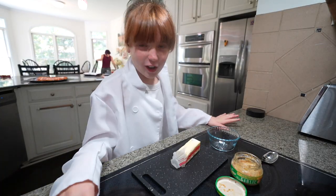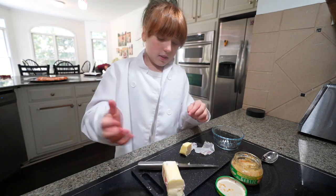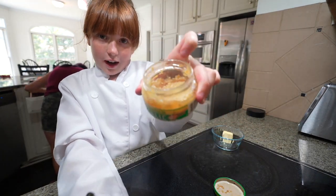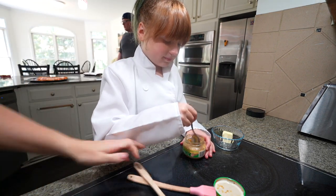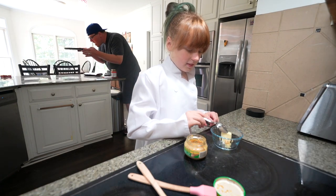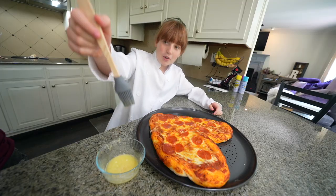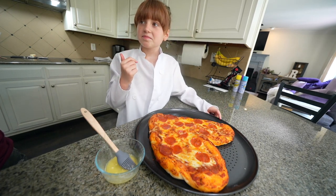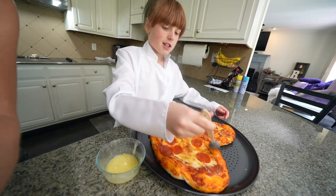We are making garlic butter to brush on the crust. We're going to melt the butter and add a little bit of garlic. This smells so good. Now I'm going to brush it on — just the crust, not all over. Lick it — do you like it? Yeah, it smells good. Okay, let's do it.